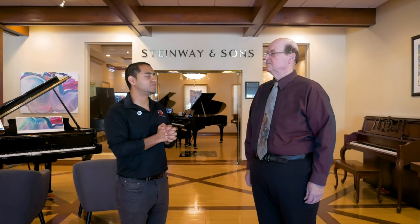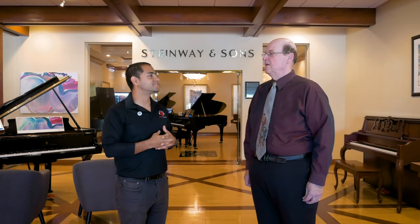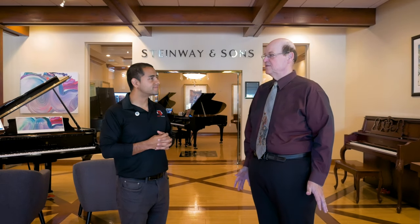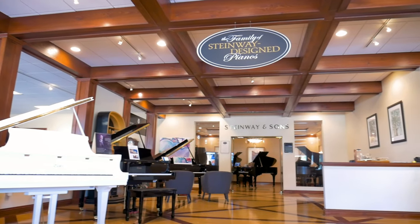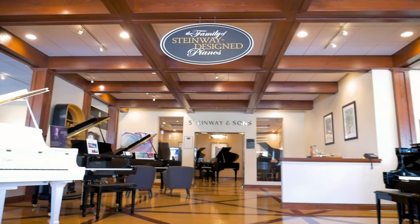Tell us a little bit about Pritchard's and then we'll talk about what you would recommend for beginners. Well, this store opened in 1967, so this year it's 52 years, and it opened as an organ store only back then with one or two pianos. Now we have about 175 pianos and no organs. The market has changed a lot.